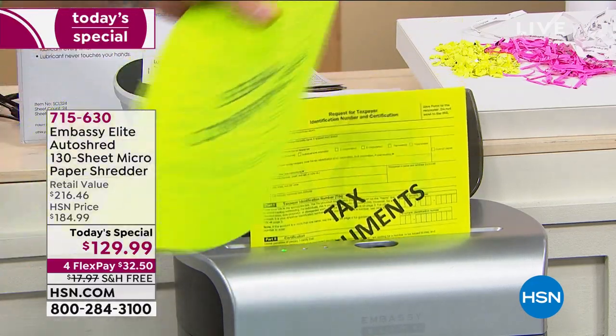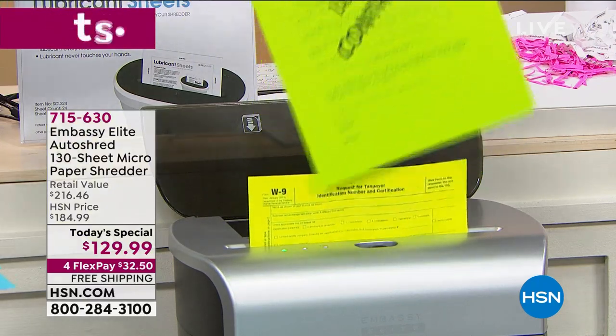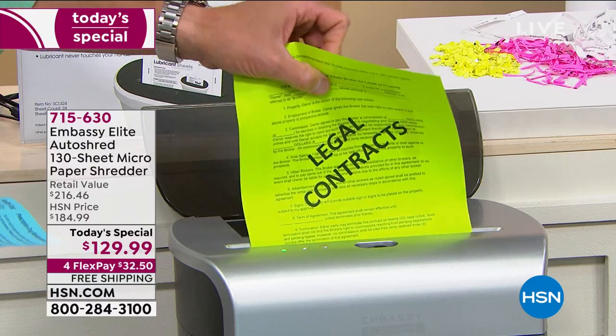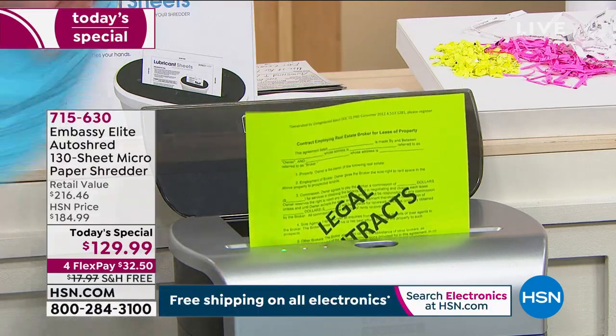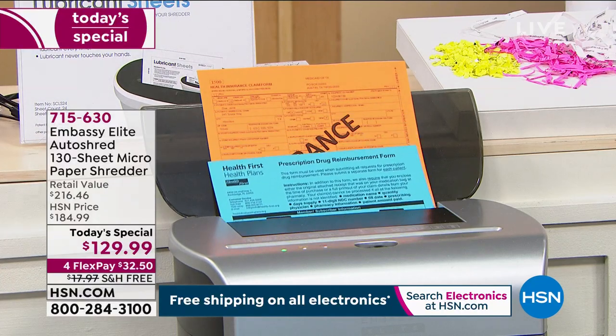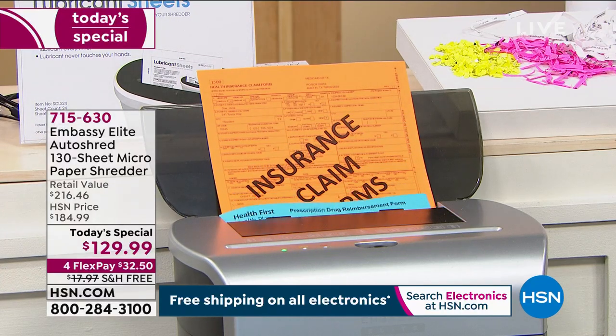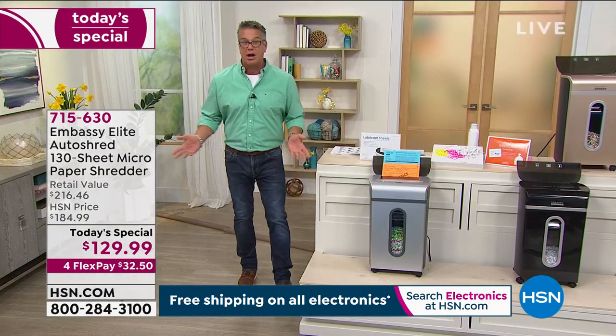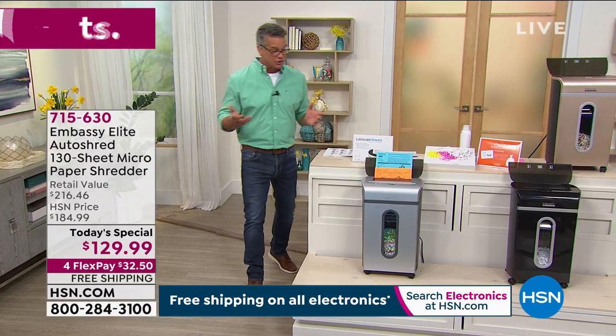$129.99, only $32 on your credit card. Everybody in America — realistically across the world — should have a shredder. And when it starts to get full, it will turn itself off. You can back out whatever is in there and take the bin out. Look what's inside here — this is why we shred, so nobody can steal anything. I don't see any name, Social Security number, or address. It's all disposable.